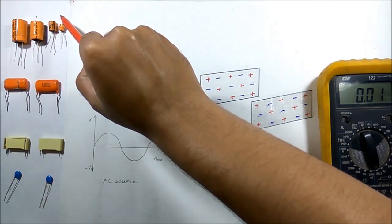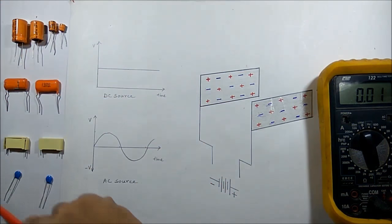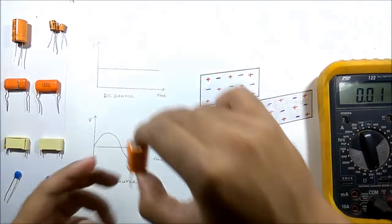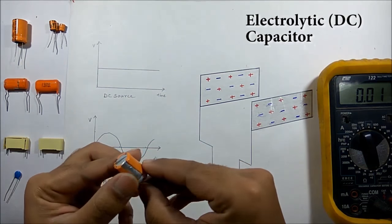These are the electrolytic capacitors which work only in DC circuits, and these are the AC capacitors which work in both AC and DC. If you want to see the construction of this electrolytic capacitor, you will see a plastic cover on the top.